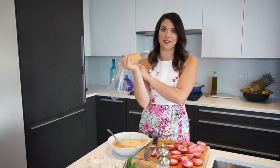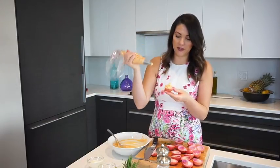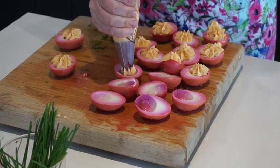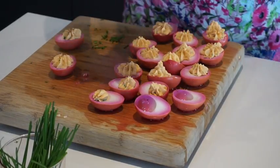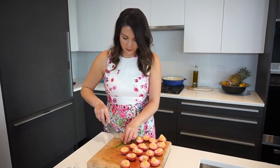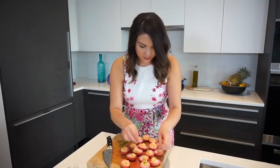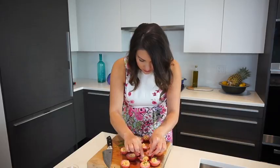Now we're ready to fill the whites. Take each white and pipe a little dollop right in. If any of your tips get a little funky, you can just press it down gently.